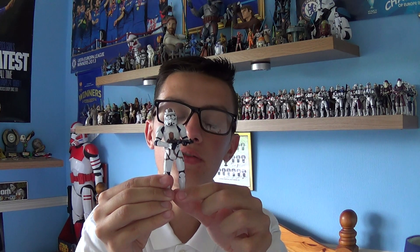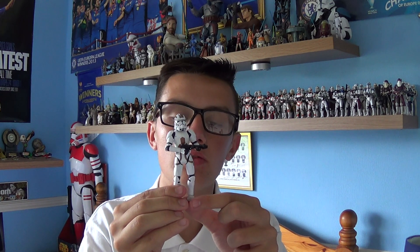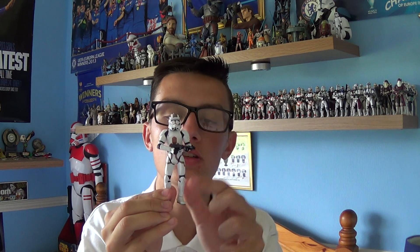The first time we see this guy is halfway through Episode 3, where Obi-Wan Kenobi, Mace Windu, and Master Yoda are on a gunship escorting Master Yoda to a Star Destroyer full of a battalion of clone troopers that are being sent to the planet Kashyyyk to aid the Wookiees in their fight against the droids.